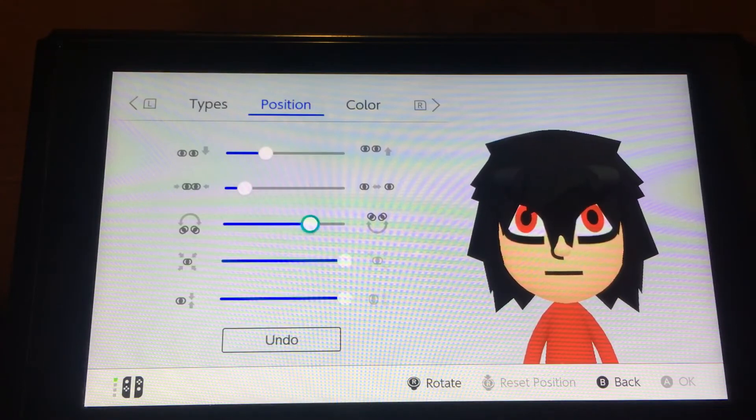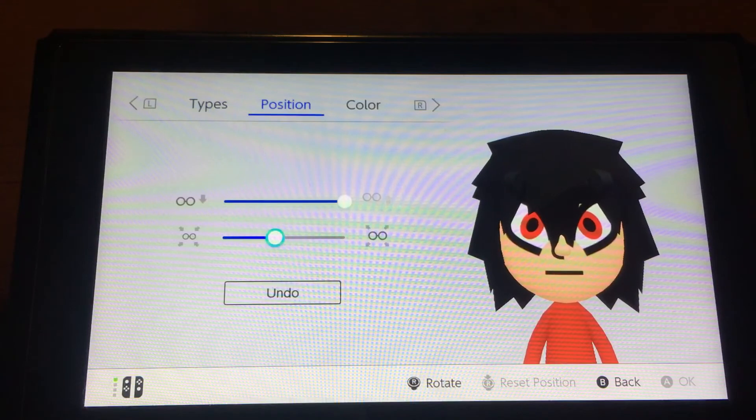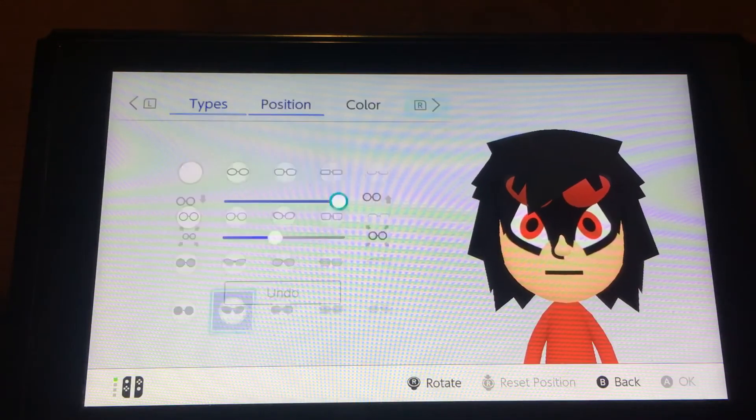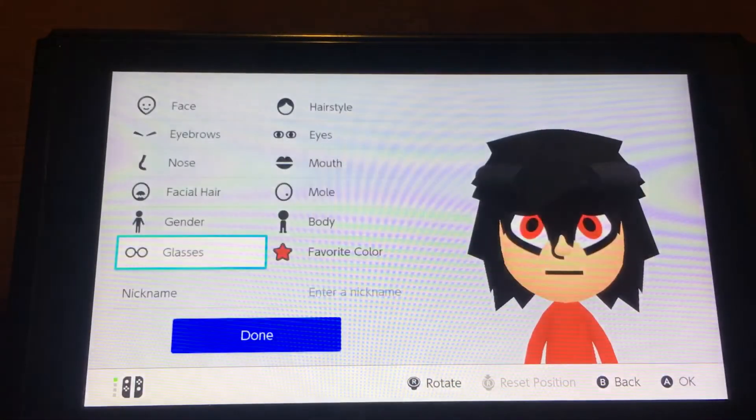For the eyes, you want to choose this one — you want to make them red, make them as big as you can, and stretch them like that. Or you can make it a little bit red right here if you want, but for now I want to choose the black. Make them a little bit bigger for the ears.